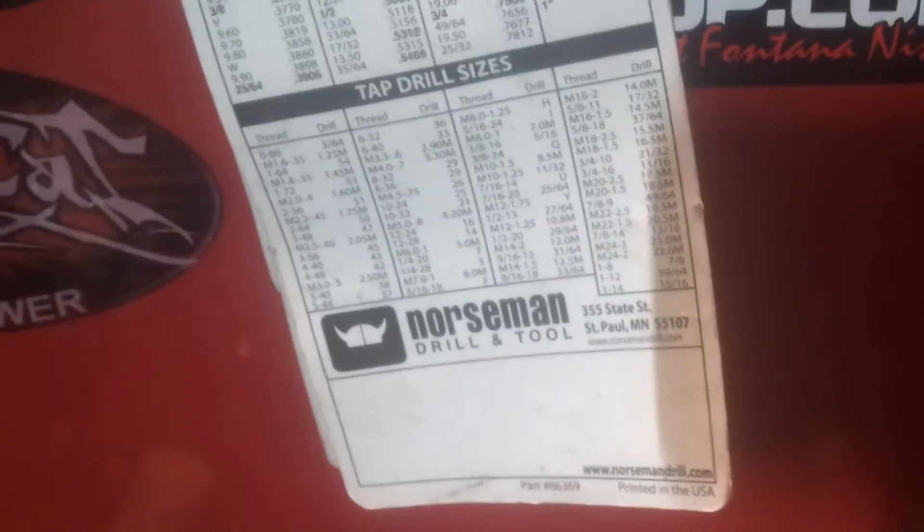I always have to drill a lot of holes and tap a lot of holes by hand it seems like, so tap size charts are good to have. Here's my hood - Lincoln Viking 3350. Love this hood, hate the headgear. It's the only thing I got bad to say about that hood - the headgear sucks, it's uncomfortable.